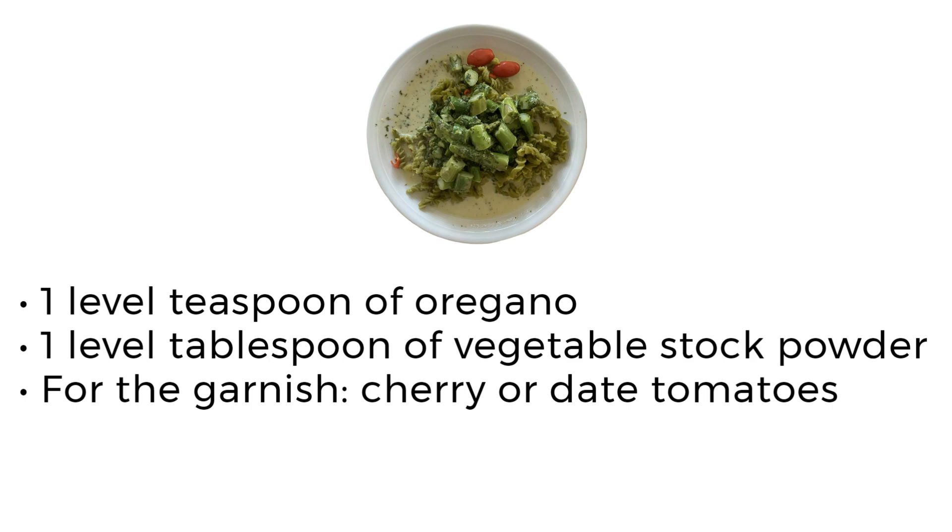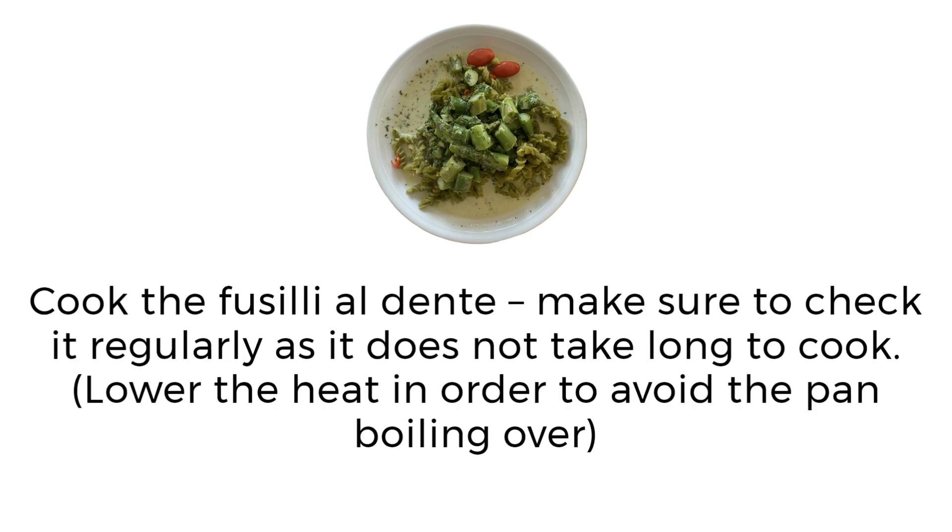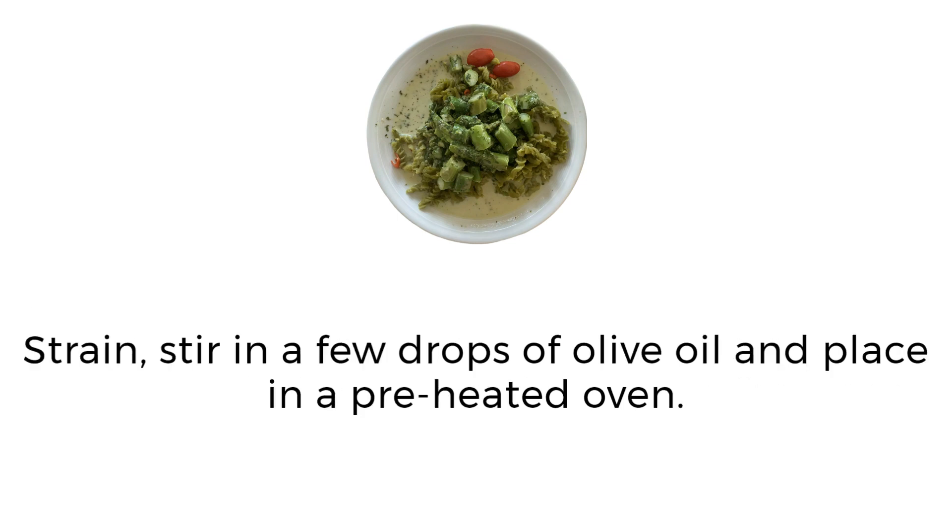Preparation: in a medium pan, combine water, sea salt, a small amount of olive oil, and two pepperoncini peppers. Bring to a boil and cook the fusilli al dente. Make sure to check it regularly as it does not take long to cook. Lower the heat to avoid the pan boiling over, then strain.